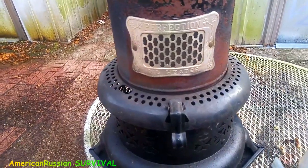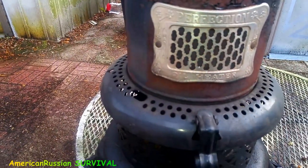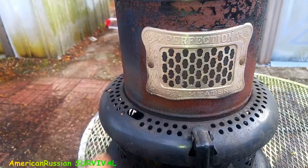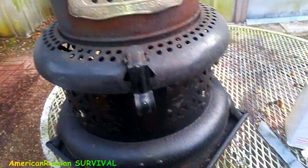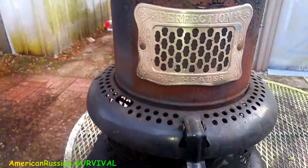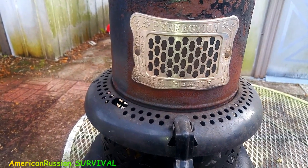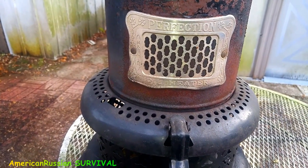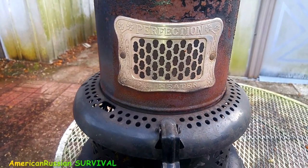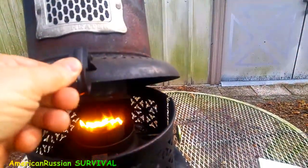We're changing out the wick in this Perfection 1550 oil heater. It basically uses diesel fuel and kerosene — it can use both because it's a cotton wick and it's an old design. I've got a wick here to change out. I didn't even change the wick from last year — I changed it late in the year and I've been using the same wick so far this winter. I use it probably 50% of the time because I'm in North Central Florida and it doesn't get extremely cold down here.